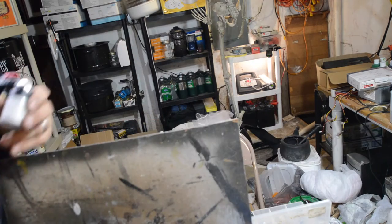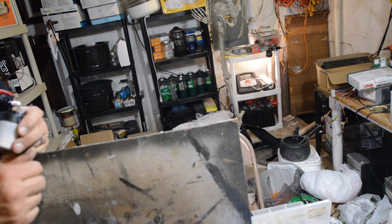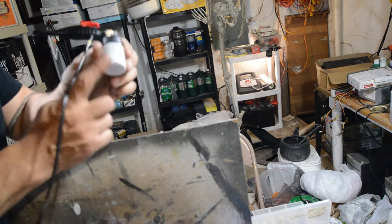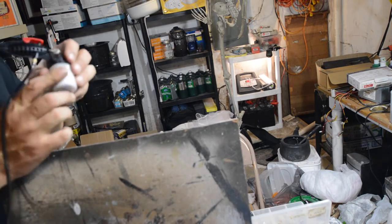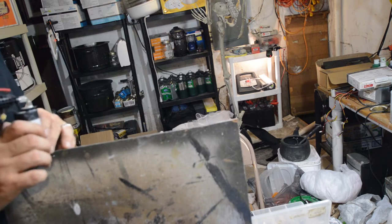I set up the new airbrush and tested it out, and it didn't work. I still couldn't get any paint to come out. There's got to be something going on here. I then thinned out the paint — it was suggested by Diablo that maybe the paint was still too thick — so I thinned it out even more. Still didn't work.